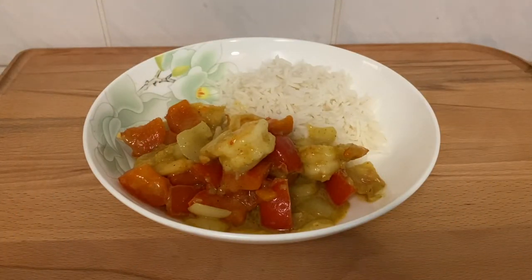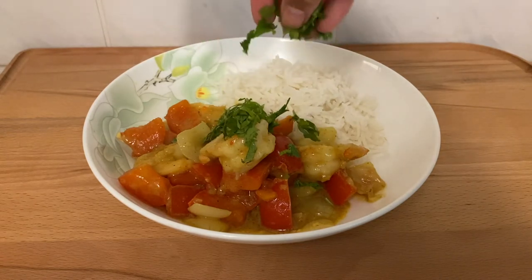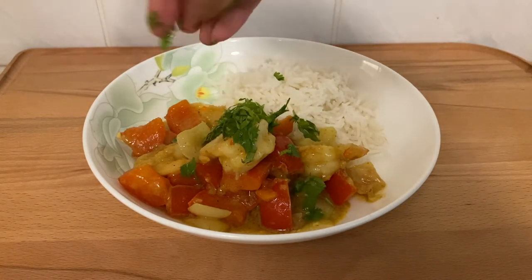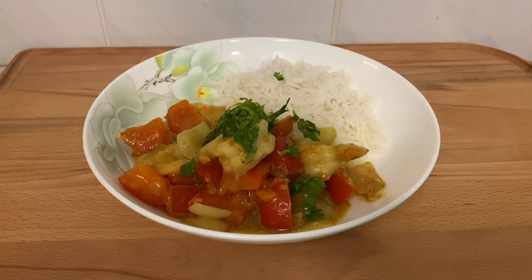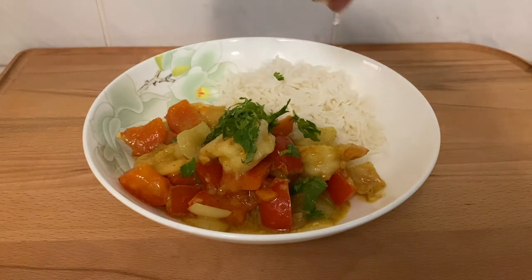For serving, you can serve it with a side of some brown rice or some whole grain roti, anything that you like. And to finish it off, I'm sprinkling on some cilantro and adding a squeeze of lime. And that's it!